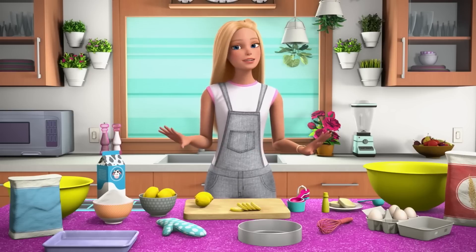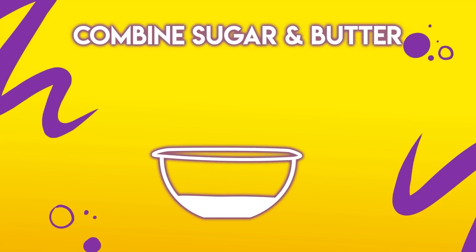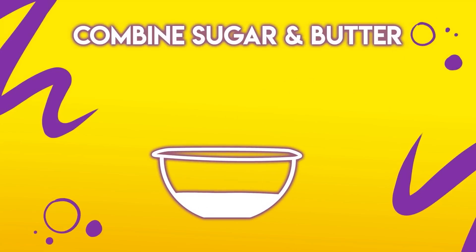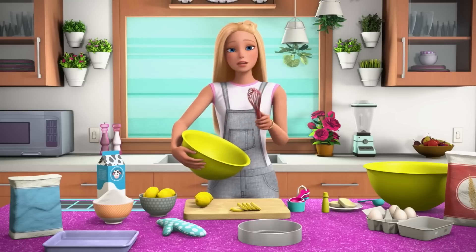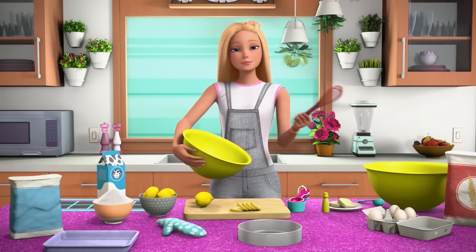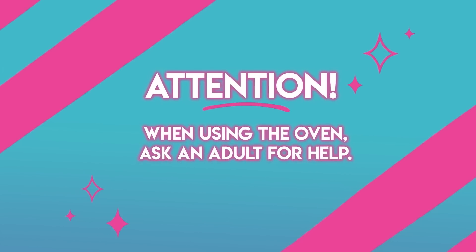Now that we have all the ingredients, we can begin. The first step is to combine your sugar and room temperature butter in a large bowl and beat it with your whisk. Actually, I forgot — the first step is always to preheat your oven to 350 degrees. That way your oven can be heating up while you're making the batter. And when you're using an oven, ask an adult for help.